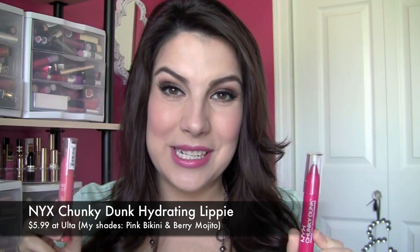Hi guys, thanks for joining me here at Beauty Broadcast Express. Today's review is going to be on the Chunky Dunks from NYX. The name kind of makes me laugh every time I see these, but it seems like every brand, drugstore or high-end, is coming out with their jumbo lip pencils. It's like over the past couple of years this has just been an ongoing thing, so of course I had to test these out also.